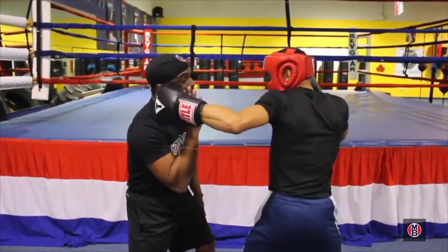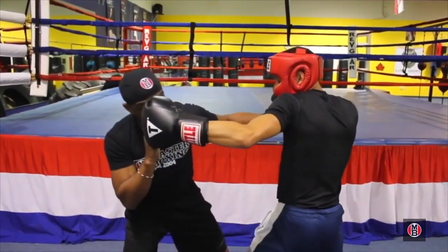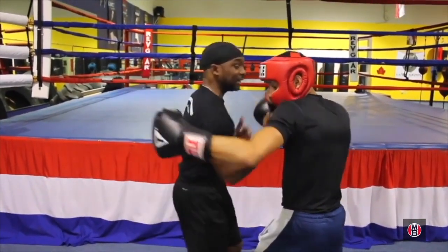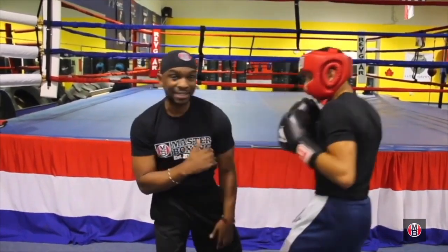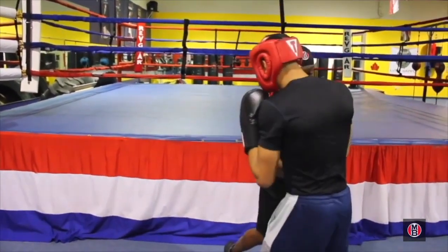Now I know I've got him, because now I'm sitting down. When I catch him here, I'm not going to throw the straight right — I'm going to go under with the four, and then wipe his nose with the left hook. Then as I step around, go to the solar plexus. It works.